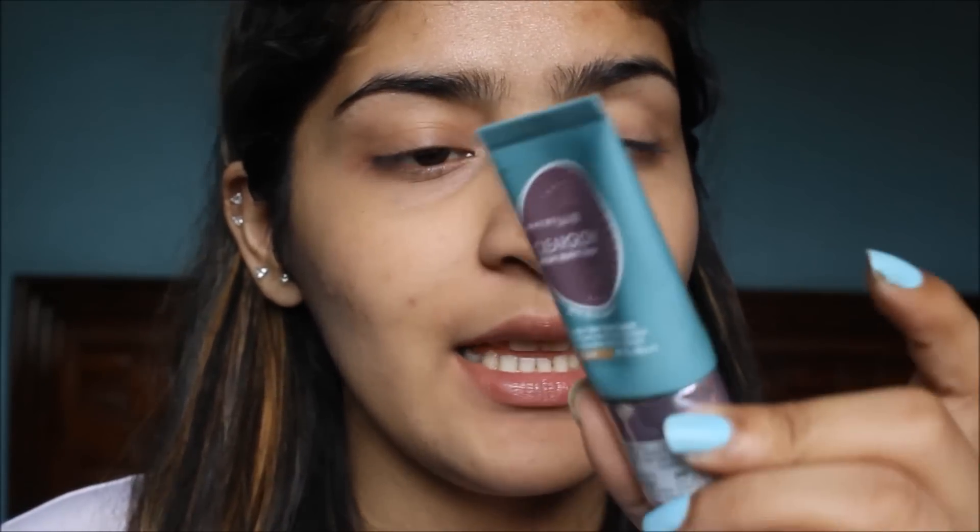This is in the shade 01 Nude. So I am just going to take a few dots of it and I am going to apply it all over my face.